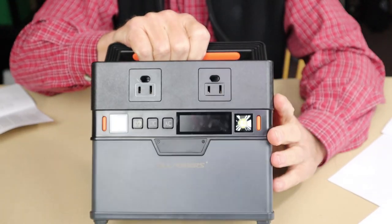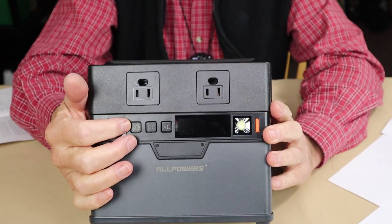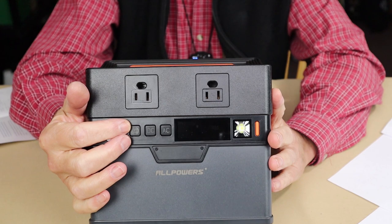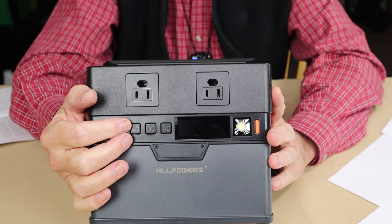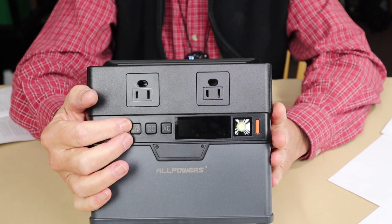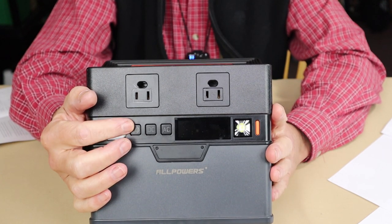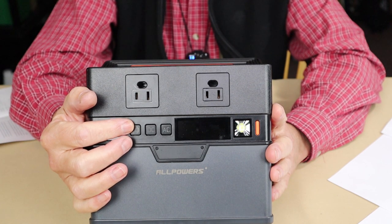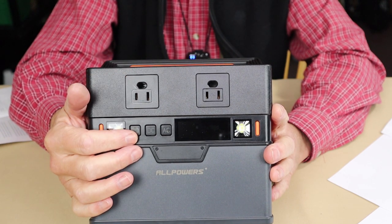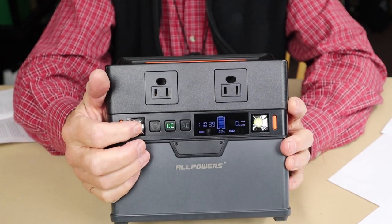Around the front of the unit there are three buttons. The first is a Bluetooth button — something you find on the larger All Powers units — which lets you download an app for Android or iPhone to control this unit remotely. I demonstrated that on a larger All Powers unit I reviewed previously. This is where you turn Bluetooth on, connect with your phone, and operate the device via the app. Next to it are the AC and DC buttons, which are long-press buttons.